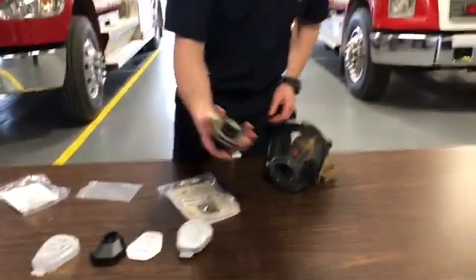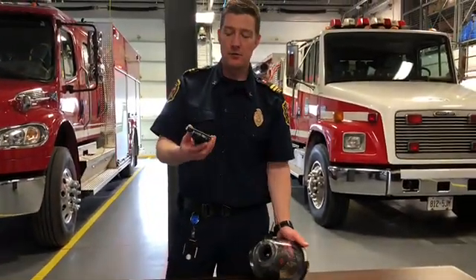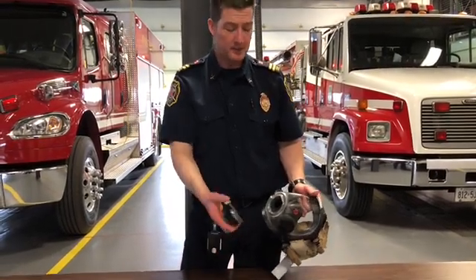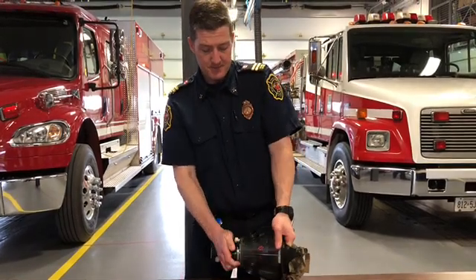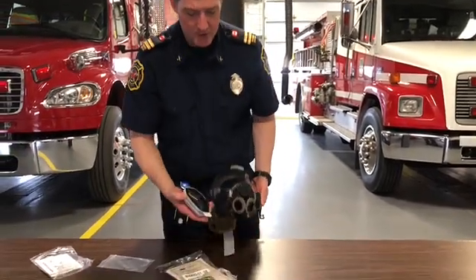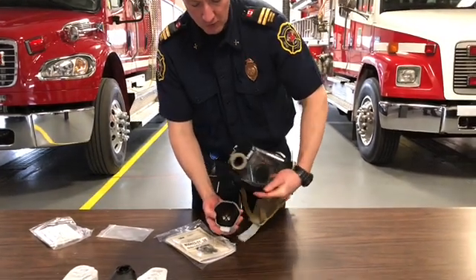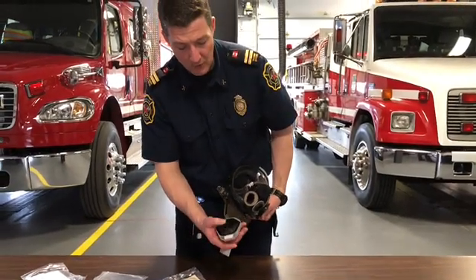I'll show you how this one goes on. Very similar to if you've ever used these for fire investigation — sometimes they have charcoal filters — it's the same adapter as your low-pressure regulator. It's going to go in, twist, and you want to make sure that you lock it in. It's locked in now, nice and tight. The cartridges are notched to have a larger hole on one side, so if you look at the adapter piece, it does go in one way.